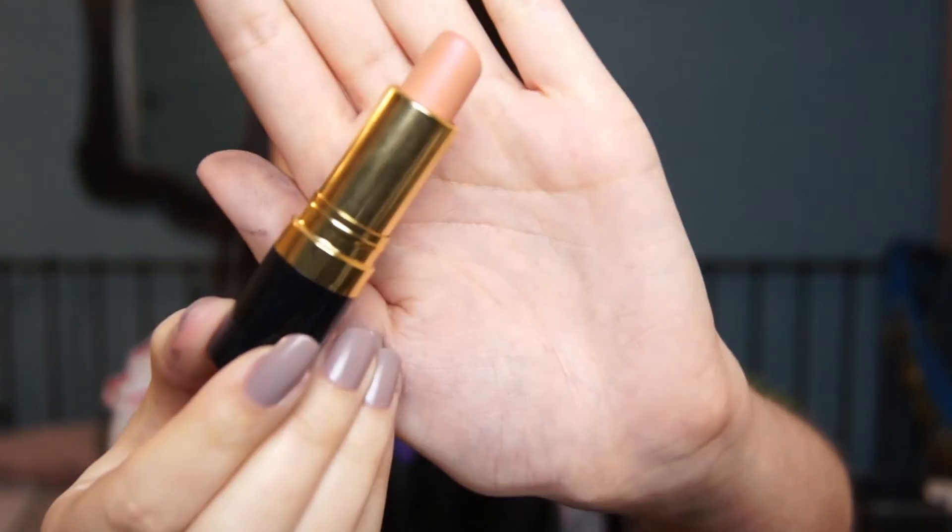The lipstick I'll be using is by Revlon and it's in Nude Attitude. It's quite a matte finish so you can always add lip gloss on top if you want.